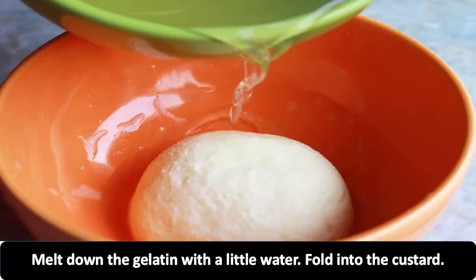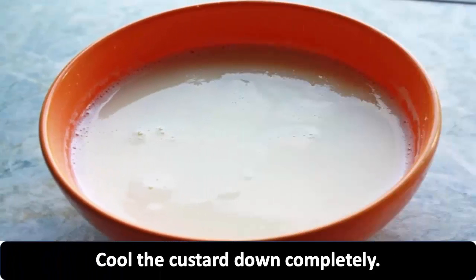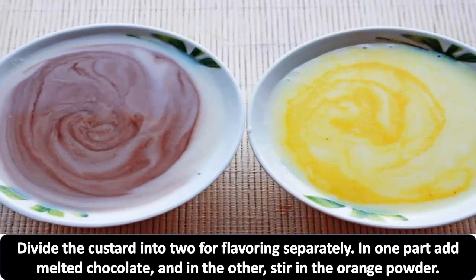Melt down the gelatin with a little water and fold into the custard. Cool the custard down completely, then divide it into two portions for flavoring separately.